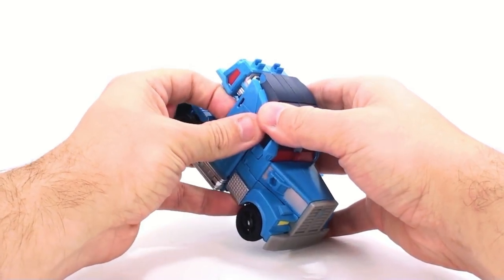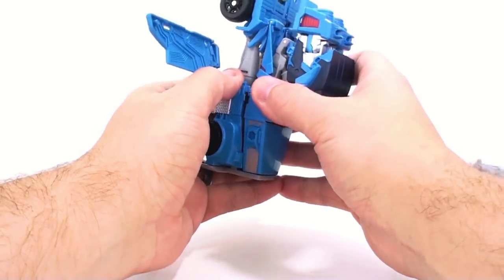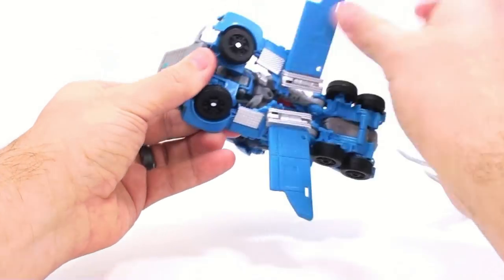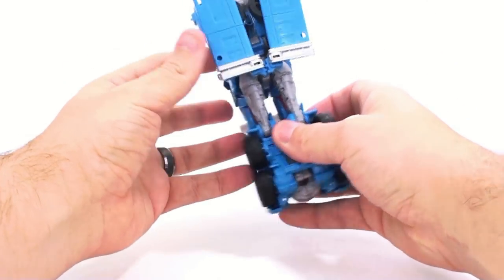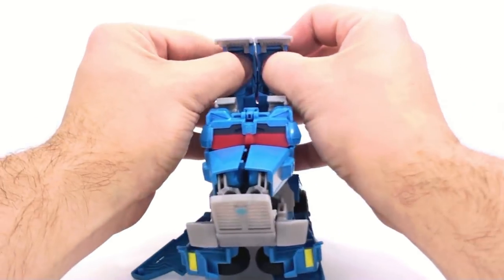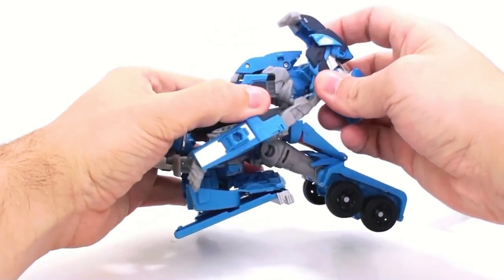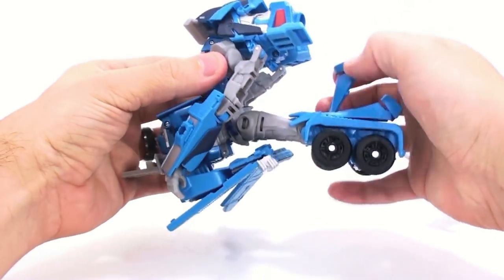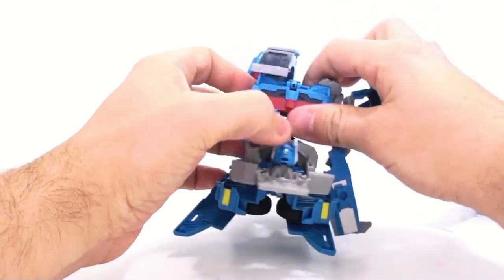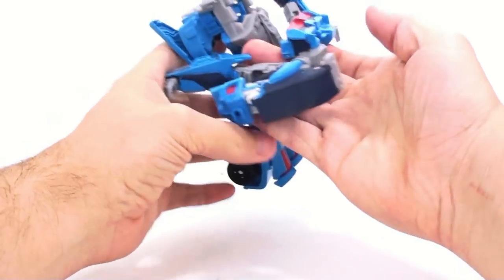To transform, all you have to do is rotate these down — it is the exact same transformation as the RID Optimus Prime, so it's not too difficult. It does get a little bit more complicated because of his shoulder bits, so rotate this around, loosen this all up, bring this around, fold this up, and you've got his back done. The back is basically the same as the RID one, so there's no difference really there at all. Then loosen this, angle it up, separate it, and fold that down.